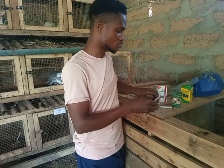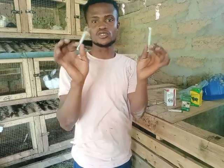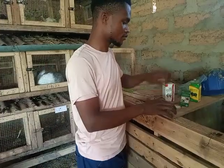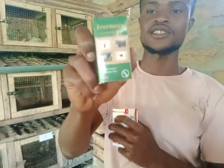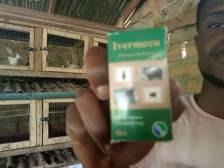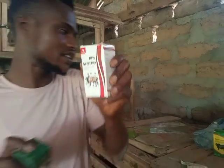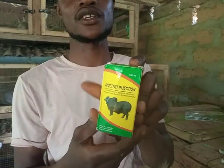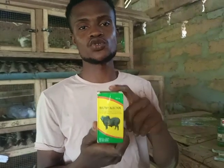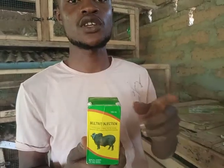Secondly, you try to get needles — brand new ones. These are the injectable needles. Try as much as possible to get these vaccines. This one is Ivermectin and the other one is Oxytetracycline 10%. We also have another vaccine here which is the multivitamin. I will show you their usage or what they are used for in subsequent videos.